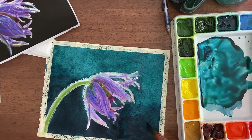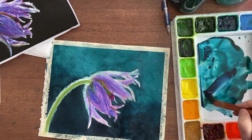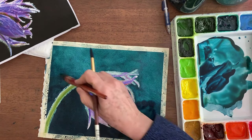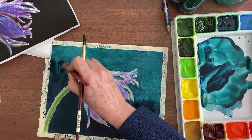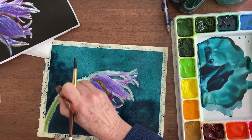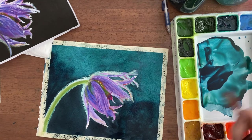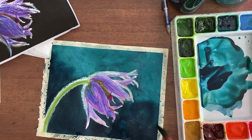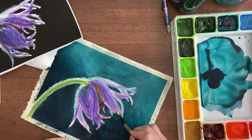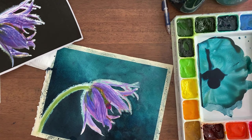I'm squinting at it to see what I think, because I don't want to go back in after I'm all done and have to fix it — because then usually what that means is you have to go over the whole entire background, and that doesn't sound too fun. I think I'm going to call this done.